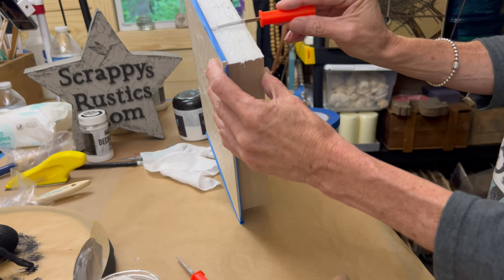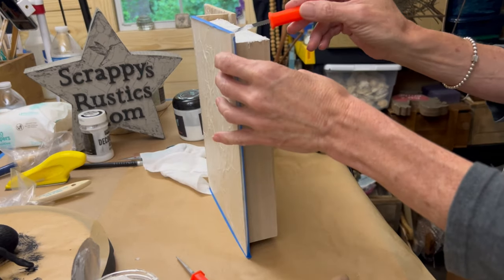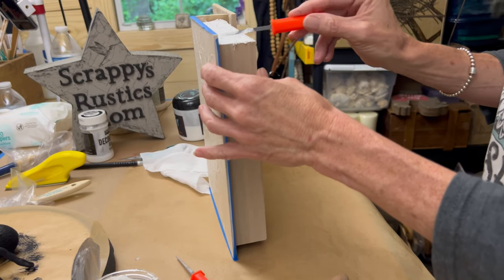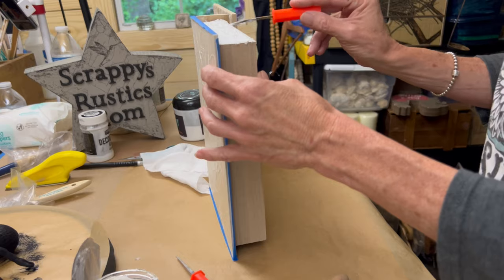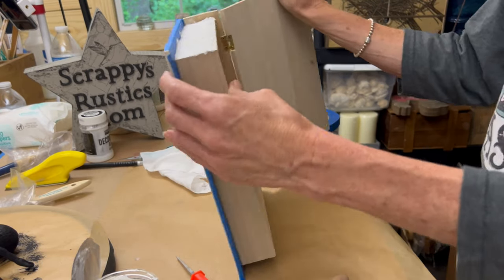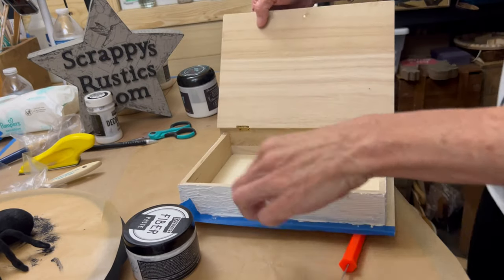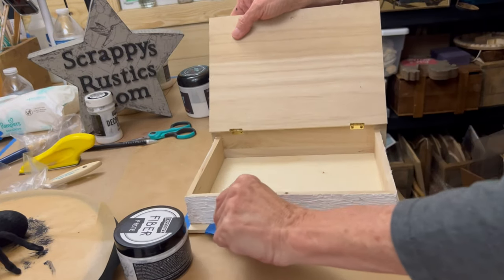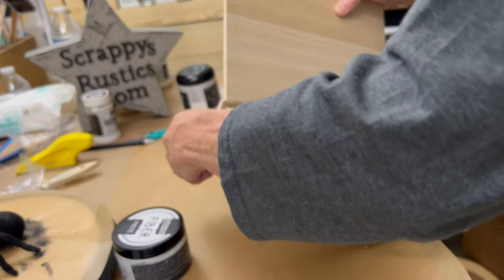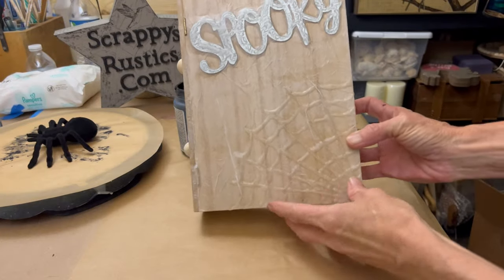It ended up working out really great. If you don't have anything like this, you could use a steak knife or even a skewer — you'd just have to do a whole bunch of lines — anything like that to give you what appears to be page lines. It's hard to see because it's white, but once you see the coloring go on there, it'll come to life. The fiber paste actually kind of resembles paper in a way, so I think that was the good choice to use.